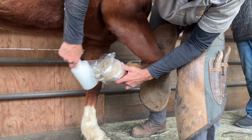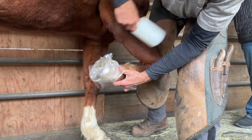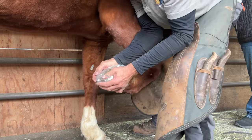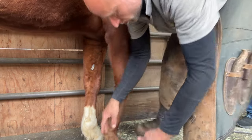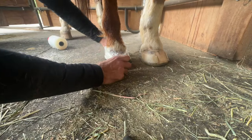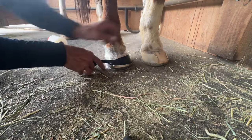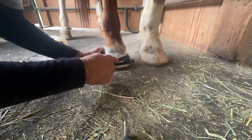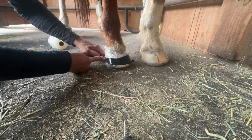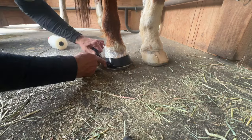Super glue also sets up best when it's under pressure. I'm going to start out by doing a few wraps of stretch wrap around the shoe and foot, making sure I don't twist it. Then I'll use some electrical tape to really pull down the cuffs tight to the hoof wall. Electrical tape can leave a black residue against the hoof wall and cuffs, so I've used my initial layer of stretch wrap to protect against that, and then go ahead and use as much tape as I want.